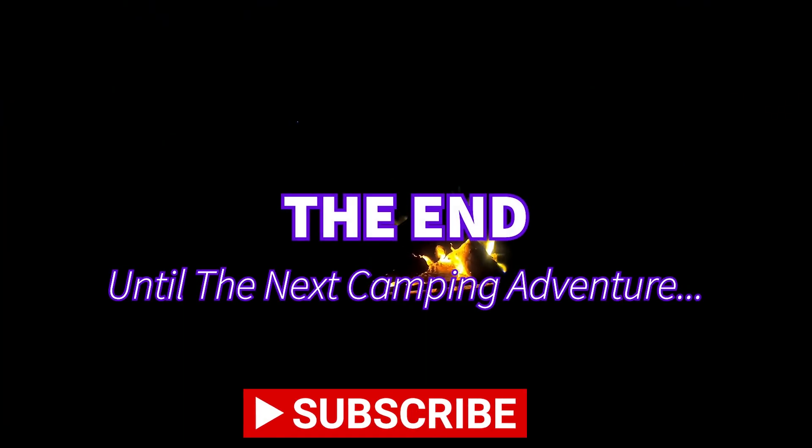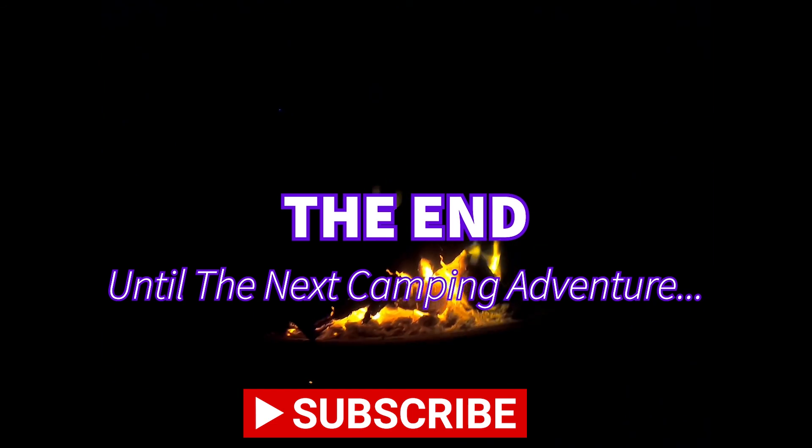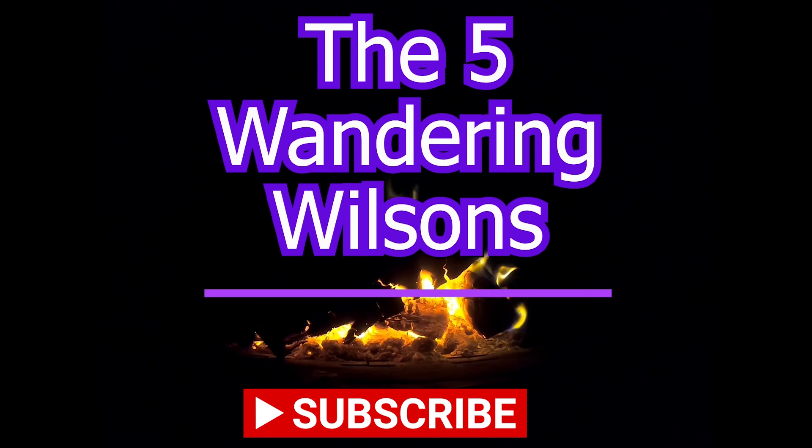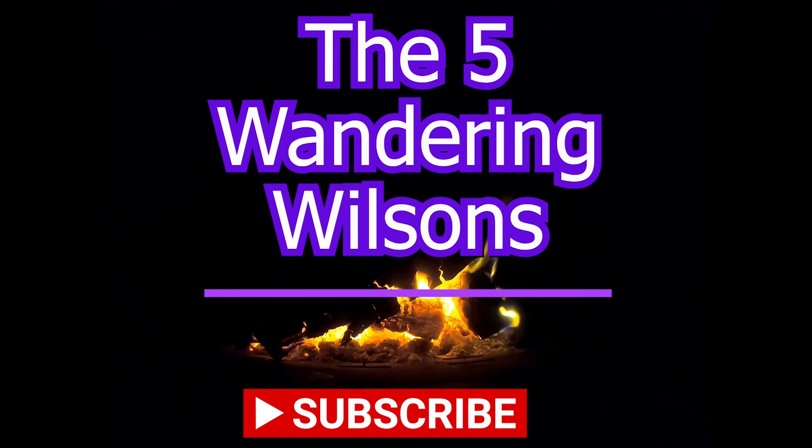Thanks for watching! If you want to check out the places we visited, there's more information in the description below. Hit the subscribe button, and here are some more of our camping adventures.